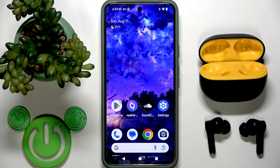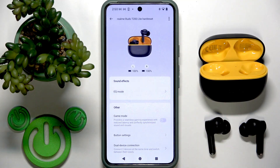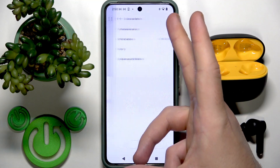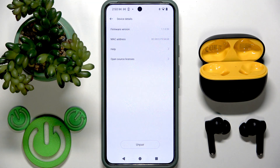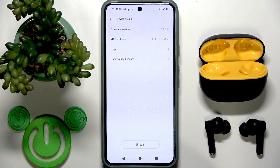You need to open the Realme Link application. Of course your earbuds should be connected with the app. Then tap on them in the device list, go to the three dots at the top right, and the first line shows the firmware version. Tap on this line, and if nothing happens, it means you already have the latest software version.